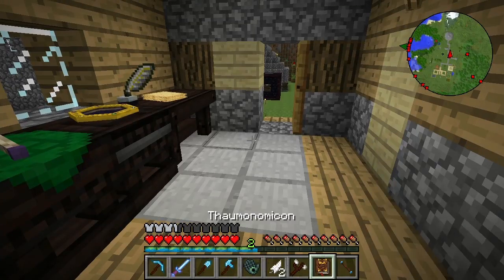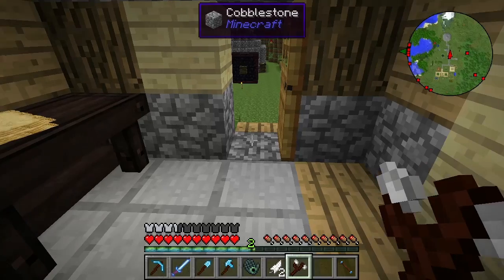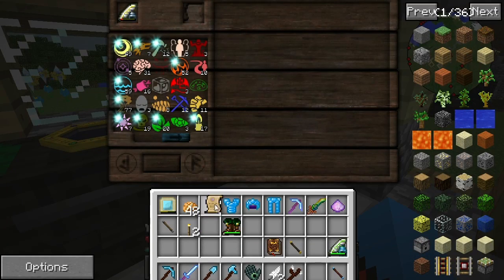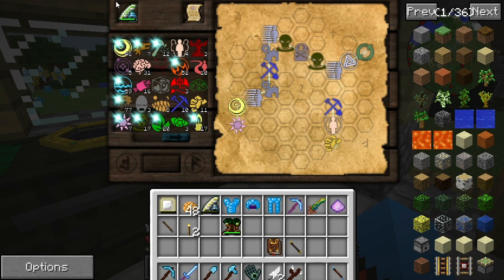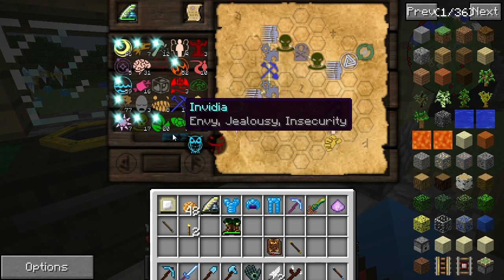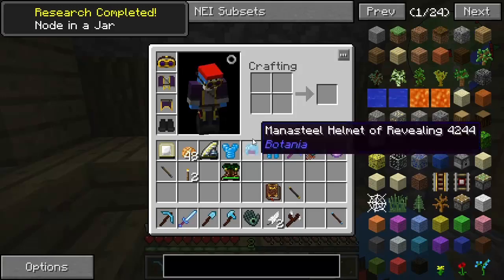We're going to need you and you for this, because I'm going to need to research that. Now I don't believe, or at least I hope I haven't, already got it. No — I've got the Thaumonastic harness. Brilliant. Right, the node in a jar is going to take a while for me to decipher. So I'll be back when it's done. Well, we ran out of ink in our normal scribing tool, so I'm just going to put my Botanurgist's inkwell in there so we can go ahead and do that stuff. We just need a piece of Ordo right there and that is it — we've got the node in a jar.